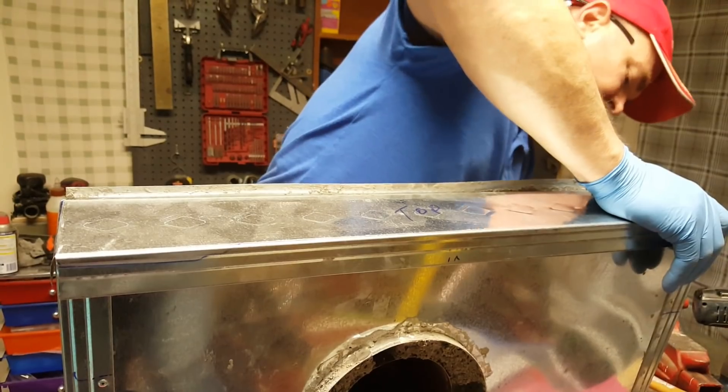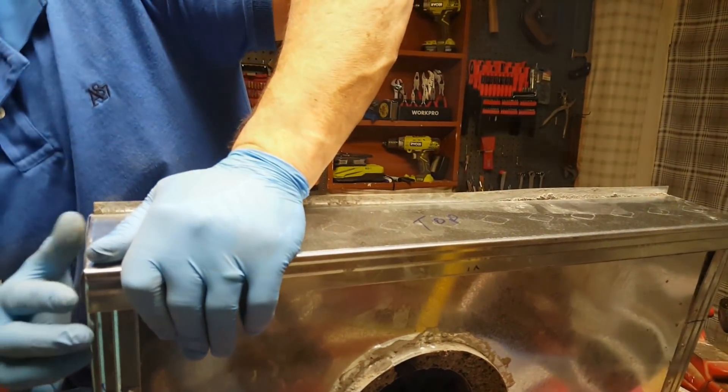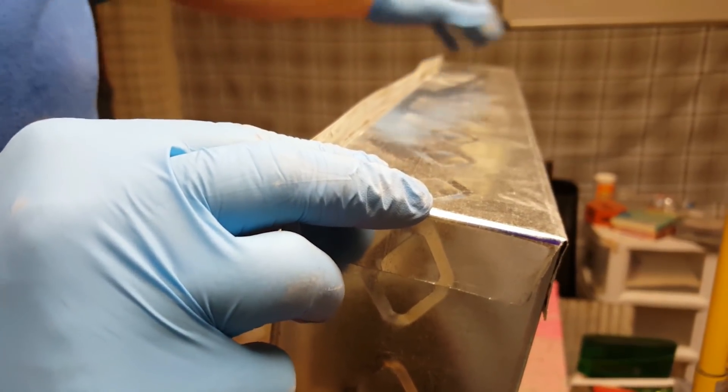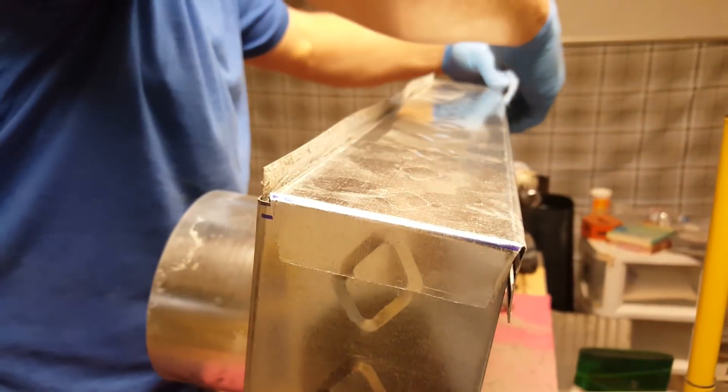Wait, did those go in or out? Yeah, these go out and pop rivet right in there. That'll hold that side, and I'll do the same on the other, and then I'll run pop rivets all down the back of this and all down the front of that, and it'll be golden.